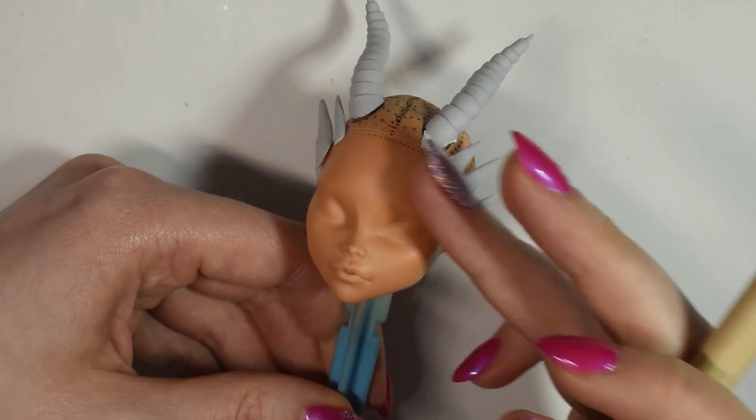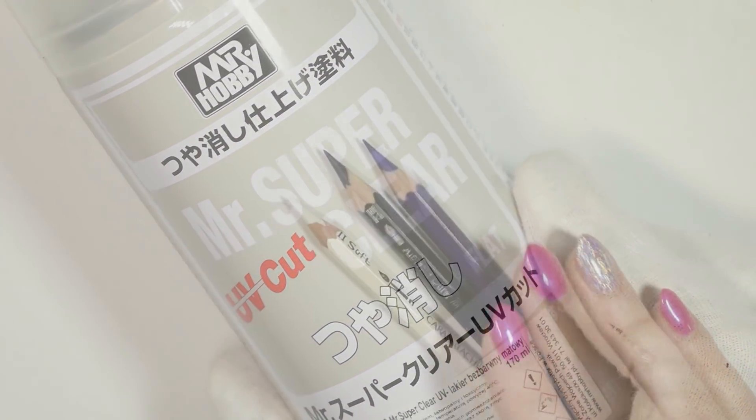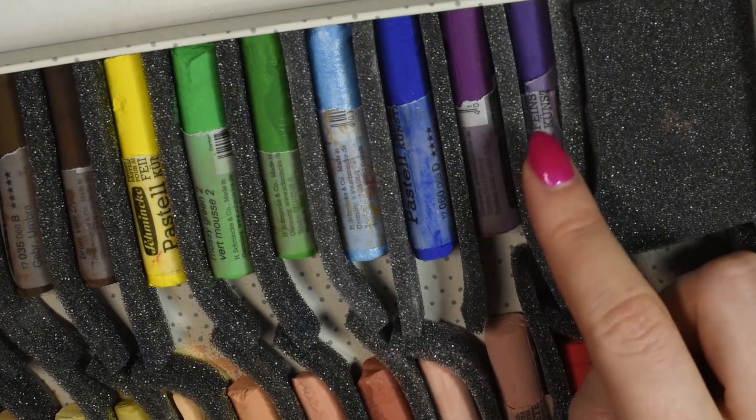Once that's completely dry, you can prep the doll for the repaint using the Mr. Super Clear spray, and get out your watercolour pencils, pastels. I also use a bit of mica powder, and some acrylic paint.